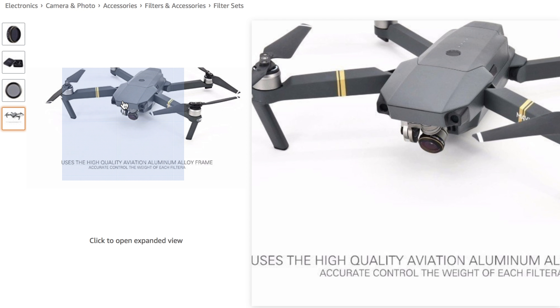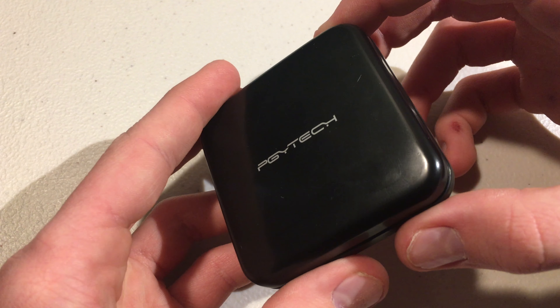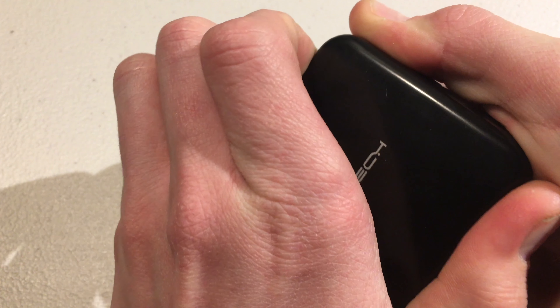For some reason this is currently unavailable on Amazon, but it is a pretty fair price. This was lent to me by a good friend of mine to do a review on, and I do plan to get a kit of ND filters for my Mavic Pro.